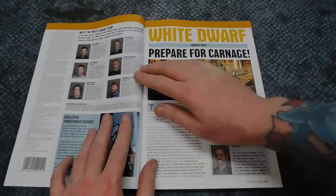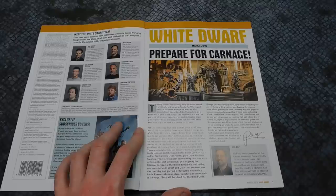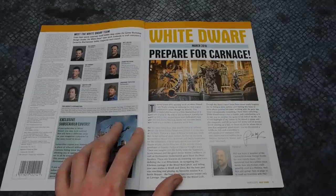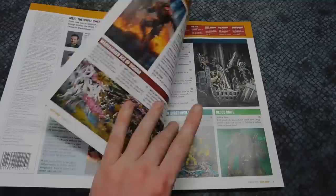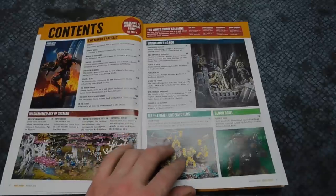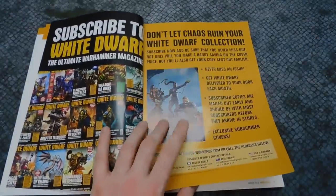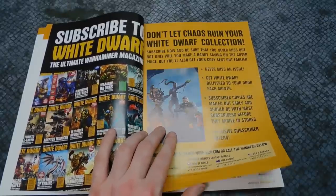Let's have a look at what we've got. Of course, prepare for carnage — we've got the new Assassins rules. I've already done a video on those; you can check out my review of the stratagems. There will be a battle report out on Friday the 1st of March including all four Assassins. Got loads of stuff: Blood Bowl, Age of Sigmar, lots of articles, and Warhammer 40,000. With a subscription you get the full art print, and a six-month subscription gets you essentially one issue free, plus you get it earlier than everyone else.